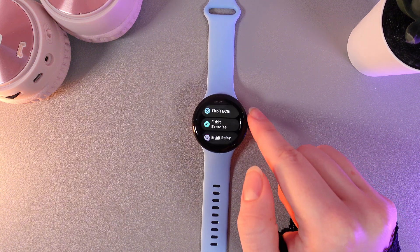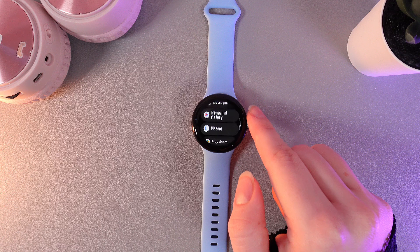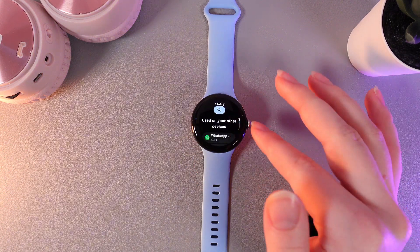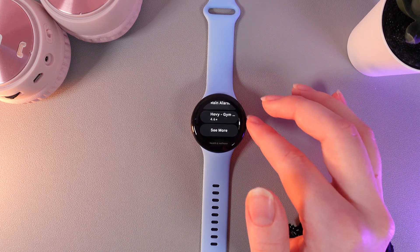Then, we would need to scroll down until you find the app named Google Play Store. Here is how it looks — click on it, and here you'll be able to find all the apps that you can possibly install on this watch.